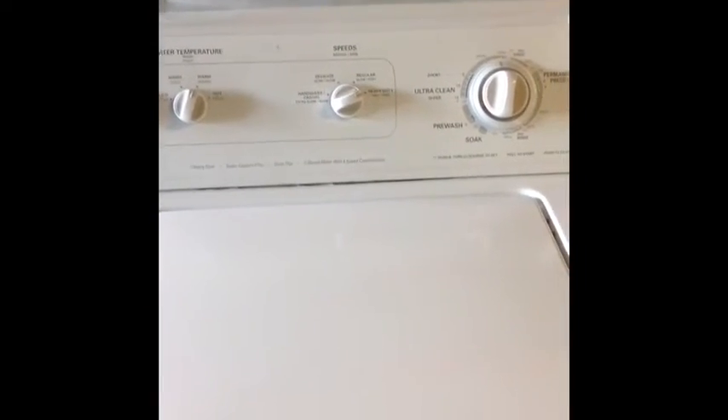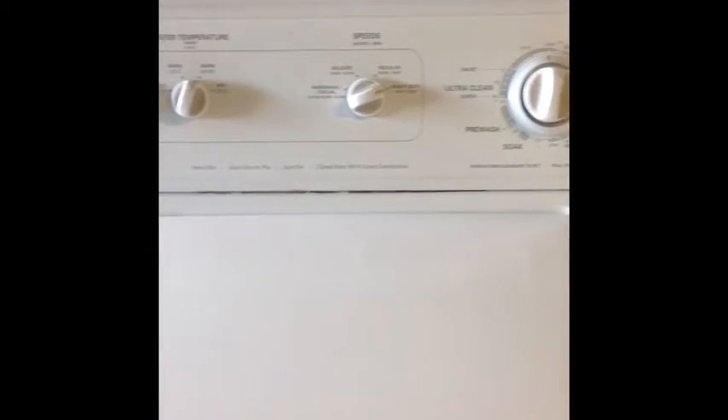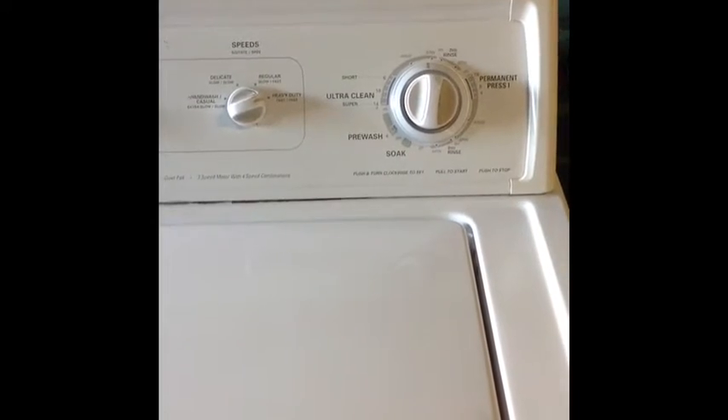Right now we are in spin mode, spinning out the rest of the water. Running smoothly. We'll check it in a few to see how it works out — that's just spinning out the water.